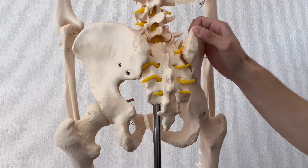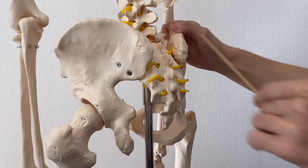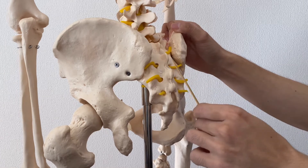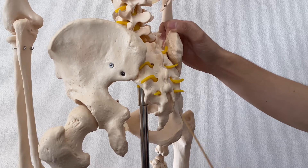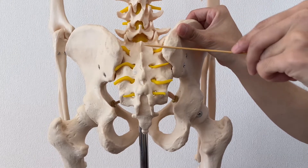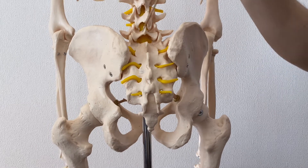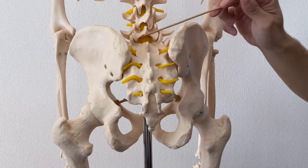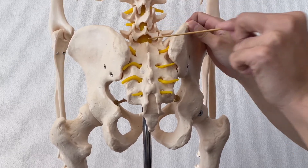Looking from posterior view and a little bit of profile view — see? The superior part is very deep, the middle part is intermediate, and the inferior part is very, very superficial. Plus there are the back muscles, which also affect the depth.